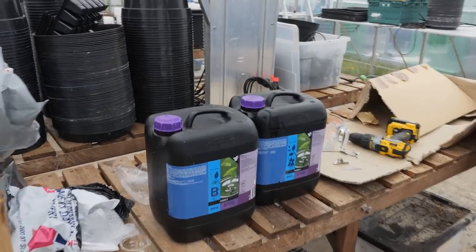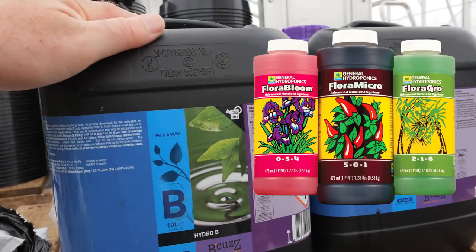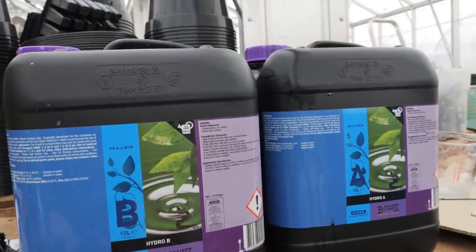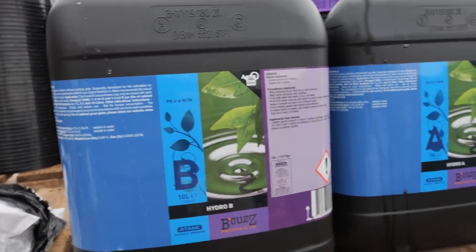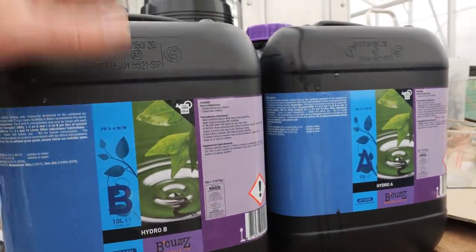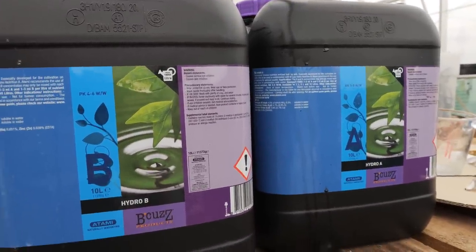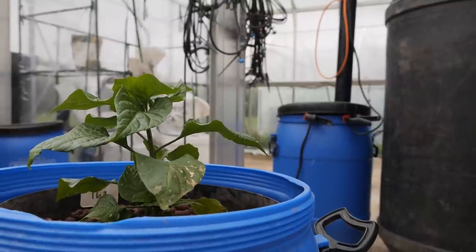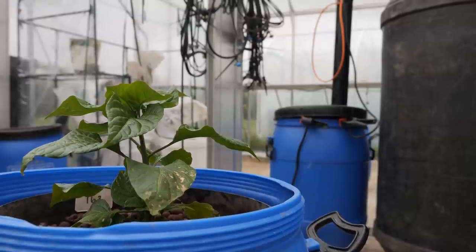Probably even more important than the system itself are the nutrients I'm going to use. Normally I use a three-part solution from General Hydroponics, but this year for this monster plant I'm going to try a two-part solution from a company called Atami, who sent it to me as a sample last year. I'll leave a link below. If it doesn't work the way I want, I might switch back to GHE. Take a look at the link on screen if you want to see how I grew a seven-foot-tall Dorset Naga last year. Until the next video, thanks so much for watching — and stay spicy!